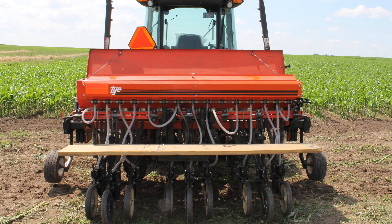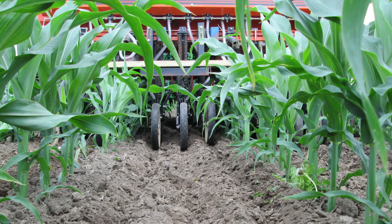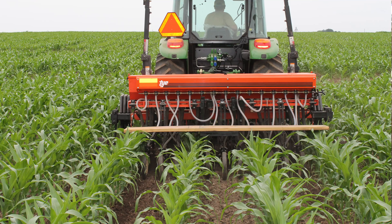The cover crops were established at V5 corn and we utilized a modified no-till drill. This drill was modified so that four rows were taken off so that we could drive down through the corn rows without damaging the corn, establishing our cover crops with good soil-to-seed contact.